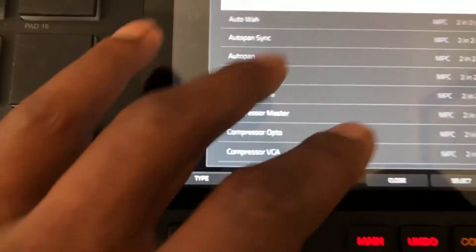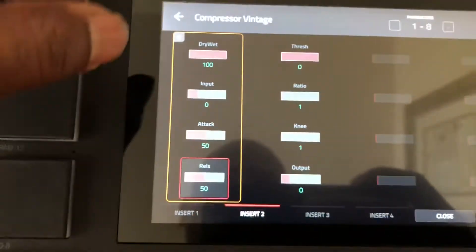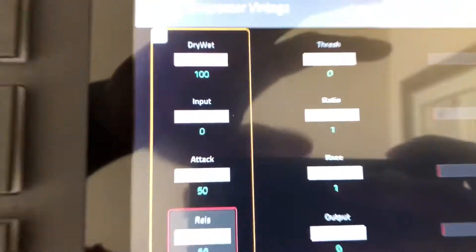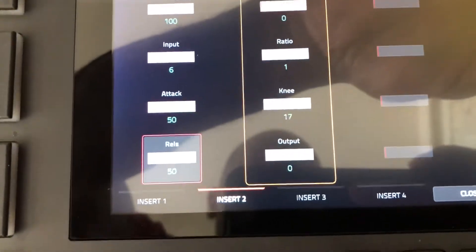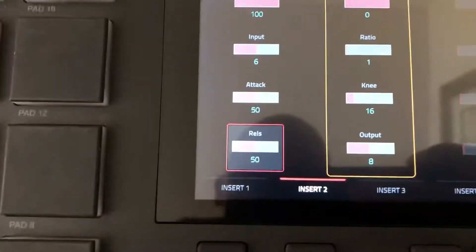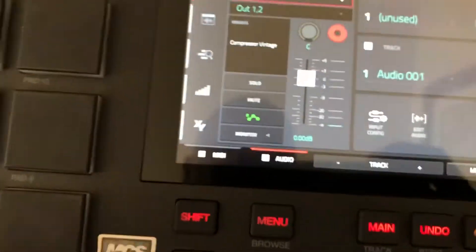What we could do is change the line out level on the H6 and turn the microphone up, but we don't want to peak on the H6 going into the MPC. Another option is to go here and choose a compressor — let's go with a vintage compressor. We're going to tweak the input and output, increasing both. So now both the input and output are turned up, and you should see a little more level coming up on the input of that channel.